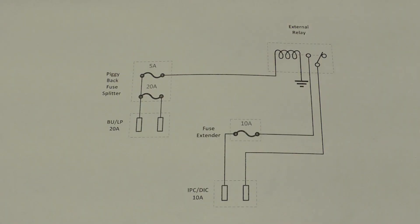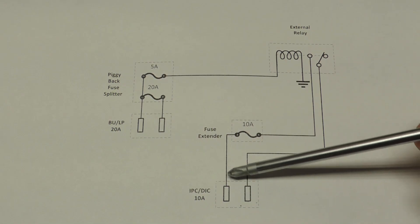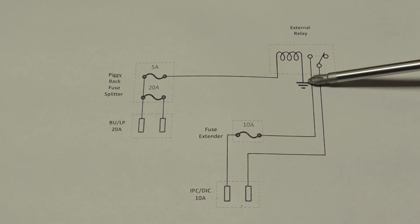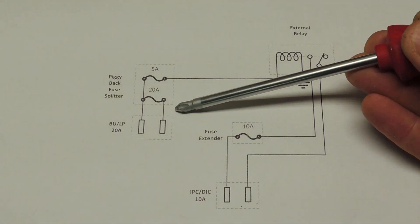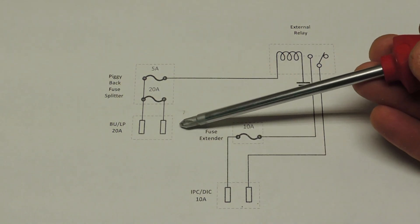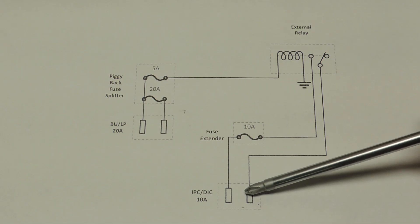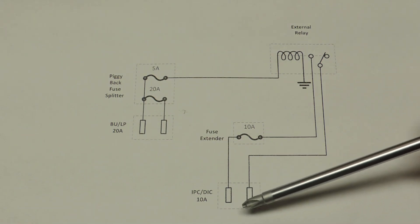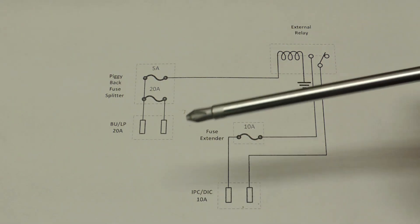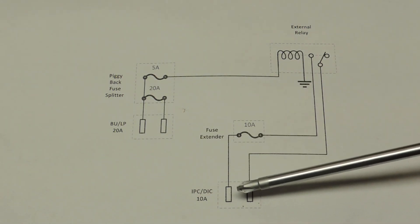Here's a schematic of my solution. What's required is to take the IPC-DIC fuse location, split that out, bring that 10-amp fuse away from that spot, and then go through a relay. This relay is tied to a different fuse — specifically the backup/LP 20-amp fuse that is only on when the key is on. Essentially, whenever the key is on, it energizes the IPC-DIC circuit. When the key turns on, we energize this relay, and then the relay provides power to the IPC-DIC circuit.